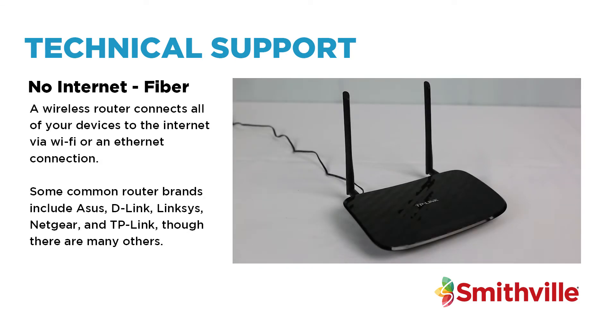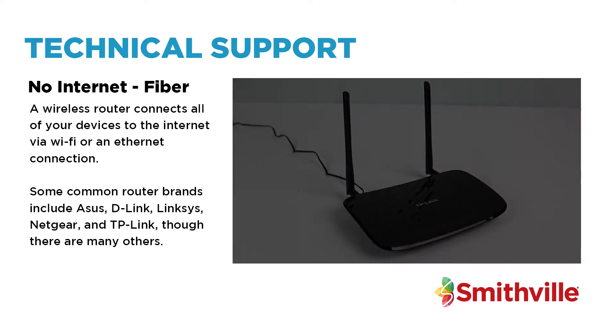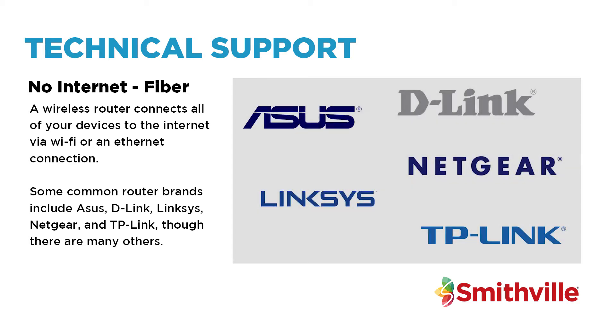A wireless router connects all of your devices to the internet via Wi-Fi or an ethernet connection. Some common brands include Asus, D-Link, Linksys, Netgear, and TP-Link, though there are many others.